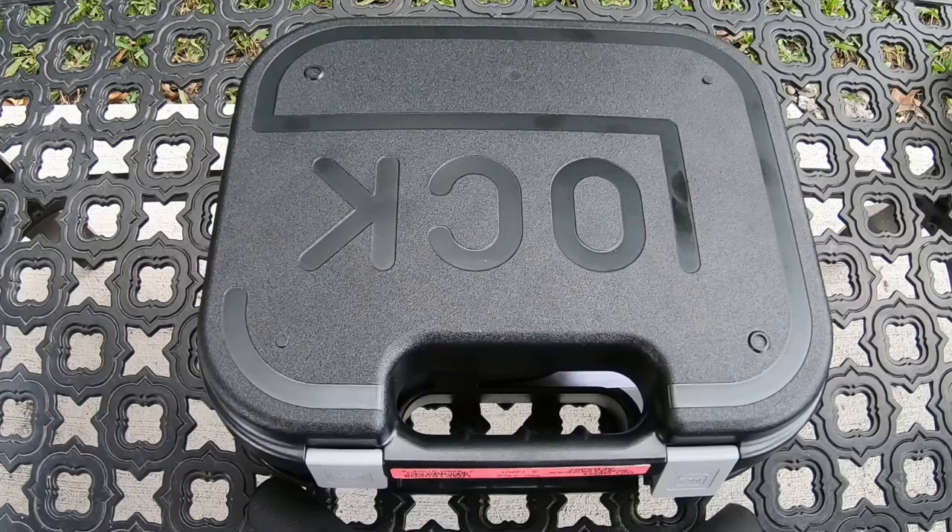I just bought this Glock 21 Gen 4. It is kind of hard to get any gun right now, but they are coming back in stock, so that's pretty good. I've been trying to get this gun for a while. I saw it in a pawn shop, brand new in the box, so I just decided to get it. It was a pretty good price as well.